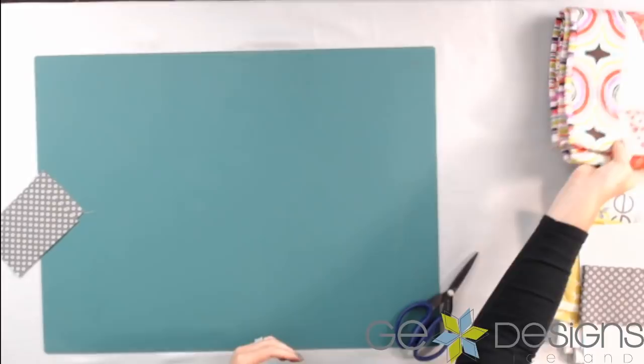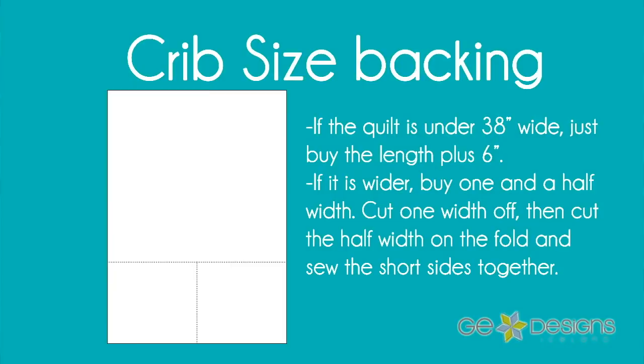The next size up from a table runner is crib size. When I'm making a crib size quilt, they can vary in size — ranging from about 32 to 48 inches wide, up to 45 to 60 inches long. Now if the quilt is under 38 inches wide, I just get the length of the quilt, adding six inches if it's going to a longarm quilter. But if the quilt is wider than 38 inches, that's when I actually buy one and a half widths. I measure the width and buy one and a half times that.